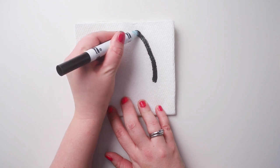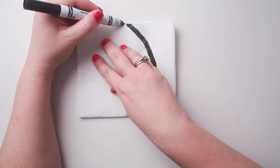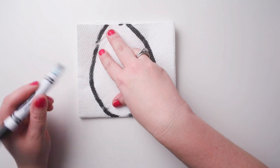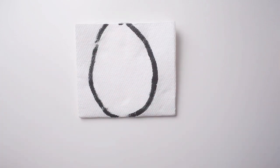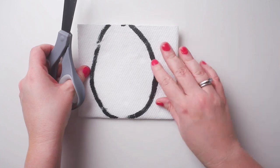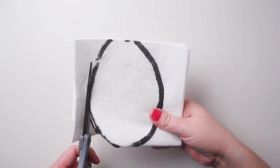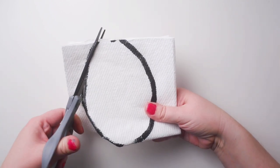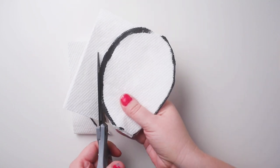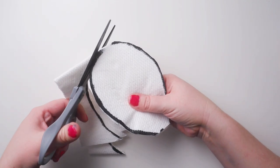You can do this with just eyeballing it but I find it kind of helps to have that shape before I start cutting. Once we have our egg shape we're gonna cut with our scissors. Younger kids, you can get your parents to help you cut. If you guys are out of paper towel you could use coffee filters and make an egg shape doing the same thing — it has a similar effect.